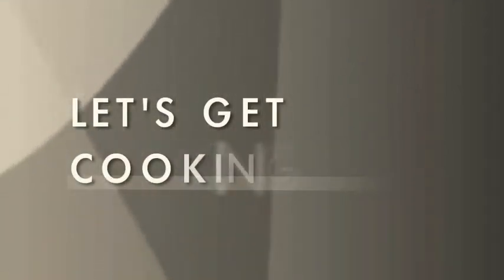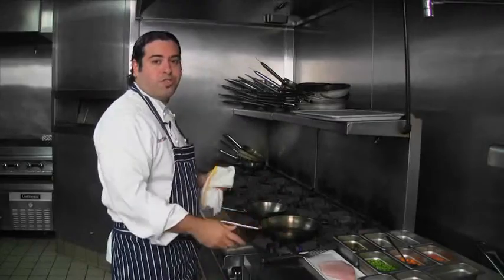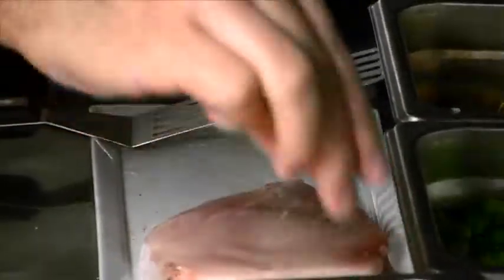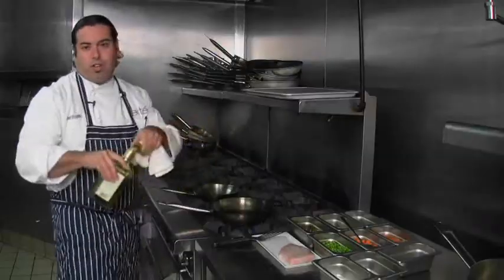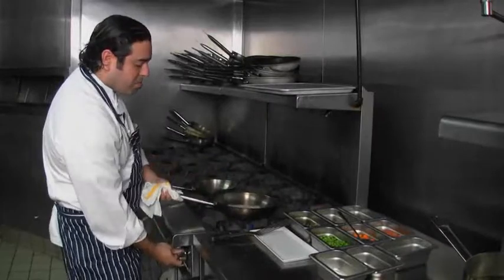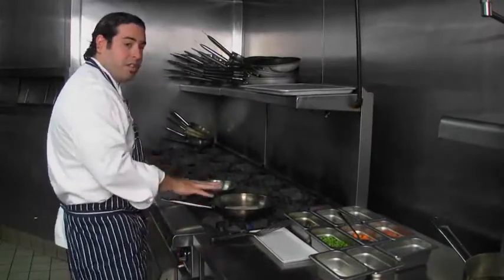So now to start cooking, we're going to start off cooking the swordfish first because that's going to take the longest. A little kosher salt on both sides. A little bit of olive oil to start off the dish — I use extra virgin, but you can always just use olive oil or canola oil. Make sure the pan is nice and hot. We're going to go right into the pan and start cooking it slowly.